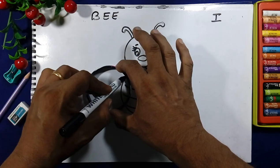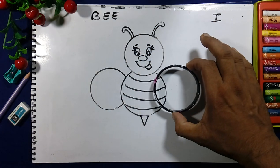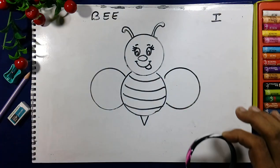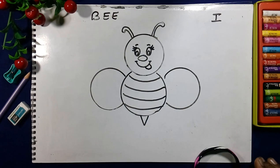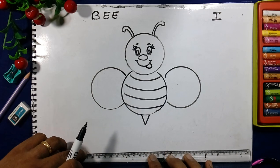We will draw the wings like this, by the help of the bangle. And with the help of the scale we will draw the base line here for making the ground.